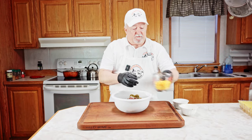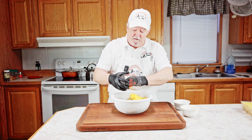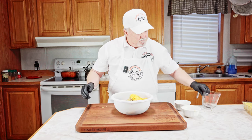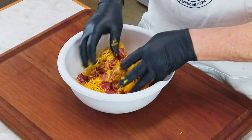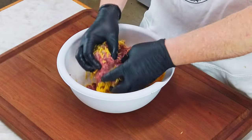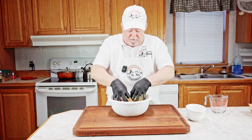I've got 10 ounces of shredded cheddar cheese going in here. Now we're going to take this and just mix it up really good, get all this mixed together. It's going to be one big ball of goodness.